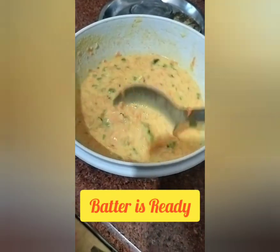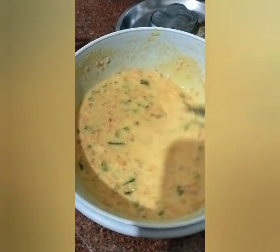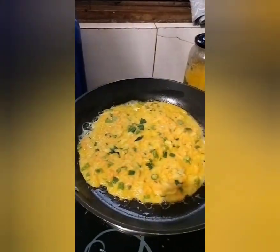Mix all the ingredients except oil to a thick pouring consistency, adding water a little at a time. Leave to rest for 6-7 minutes. Heat a tablespoon of oil in a frying pan and pour off the excess into a container.